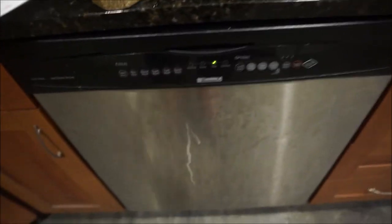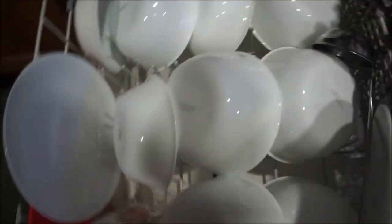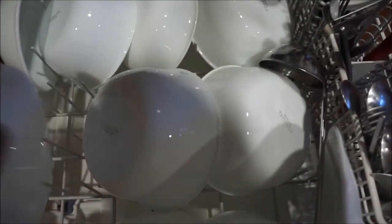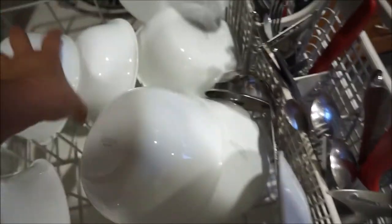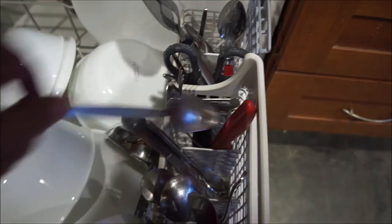The moment of truth — will the test again prove that we can put the dishes in without washing them first? And the answer is most decidedly yes! This is so crazy, look at that — they're perfect! How about those spoons, the ones that had all the stuff on them? Look at that, OMG!